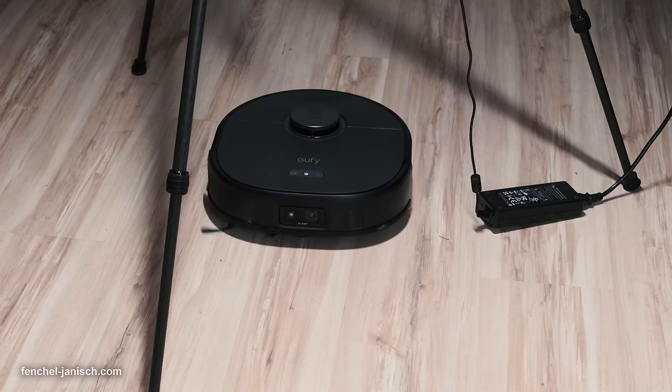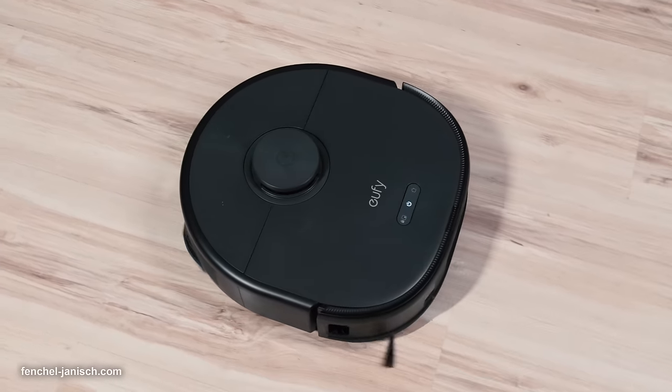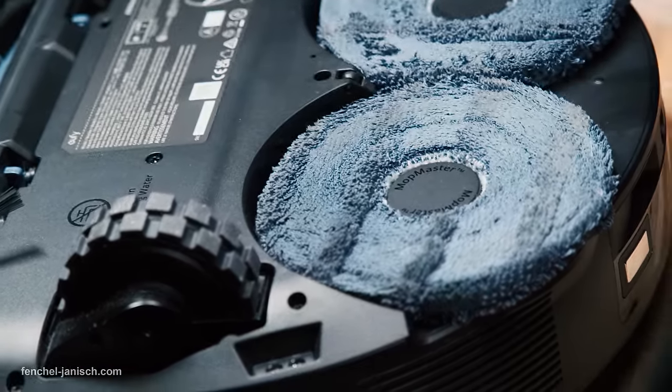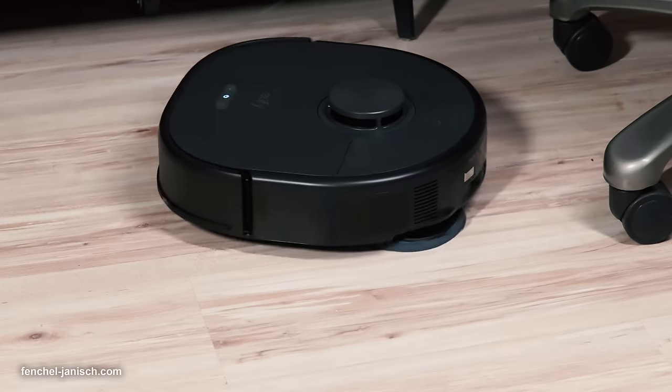The X10 Pro Omni comes with several technical highlights, such as 8000 PA suction to remove more debris and dust. While using the device, we can really observe its ability to remove a lot of dirt, especially since the device uses a small water film on the surface for extra cleanliness. The MopMaster 2.0 technology makes it even more powerful — the two dual rotating mops are designed for dynamic mopping to eliminate stains with 1 kg downward pressure and 180 RPM high rotation speed. The device is also able to clean edges and corners of the room very well with the help of the angle brushes.